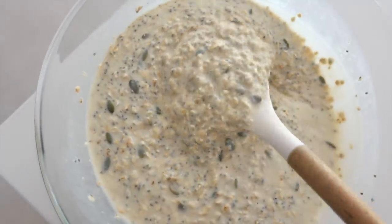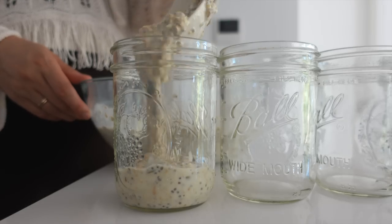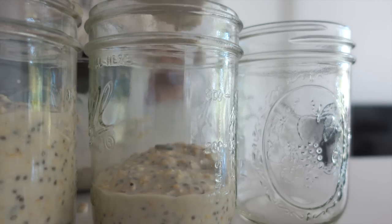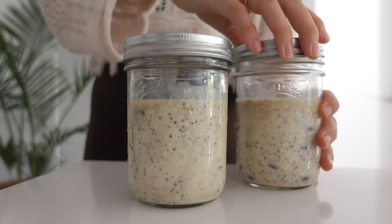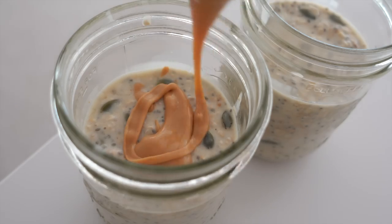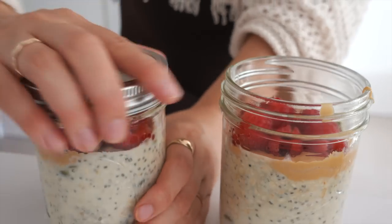By now the vanilla overnight oats should have thickened up. Since this meal plan is for two people, I'm filling four jars of overnight oats. You can just store them with a lid in the fridge, or you can add the toppings directly on top so you don't have to do anything in the morning. I'm adding peanut butter and raspberries, then placing them in the fridge — ready to go for the week.